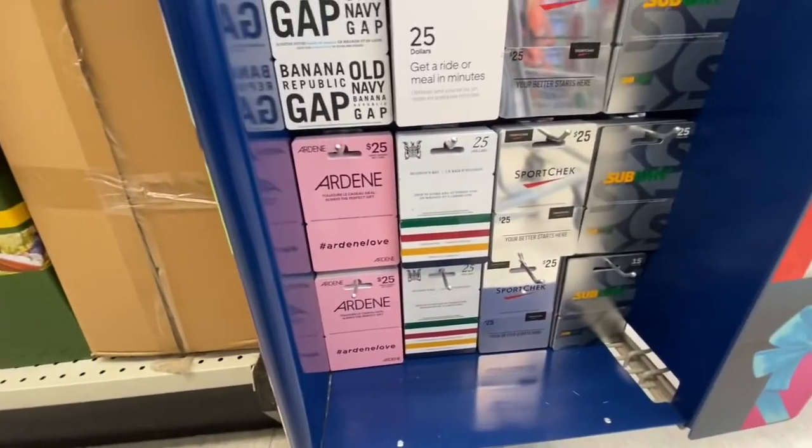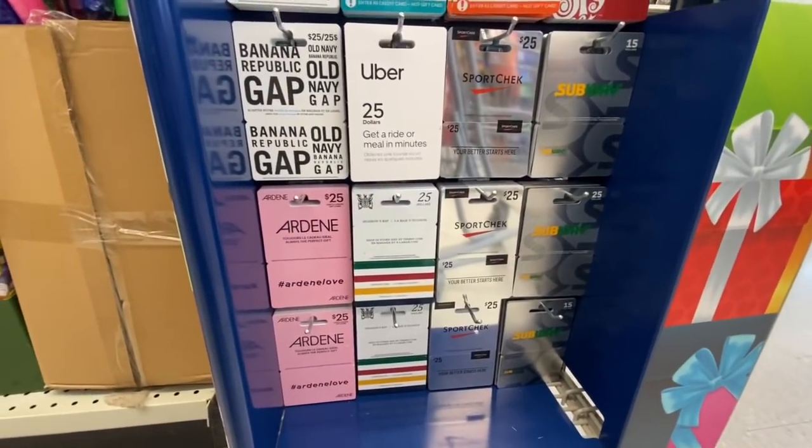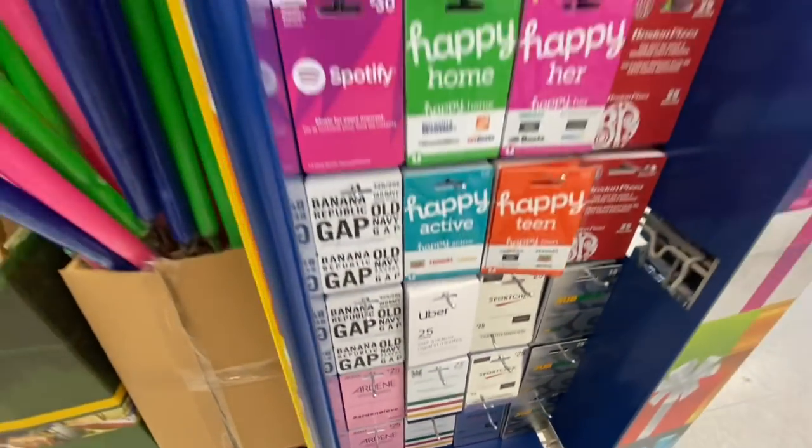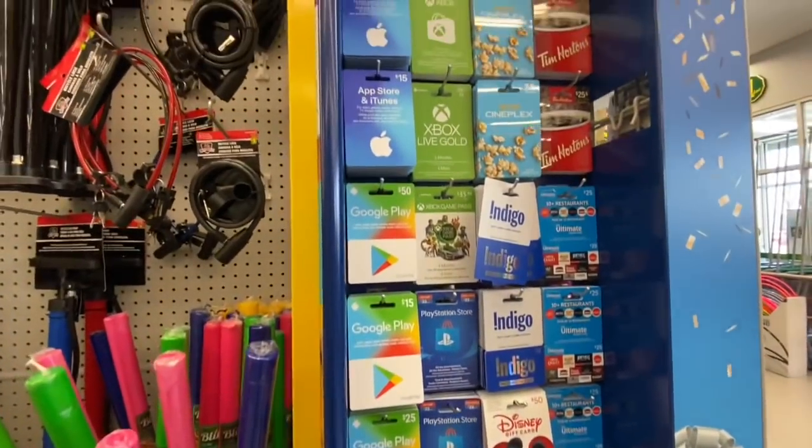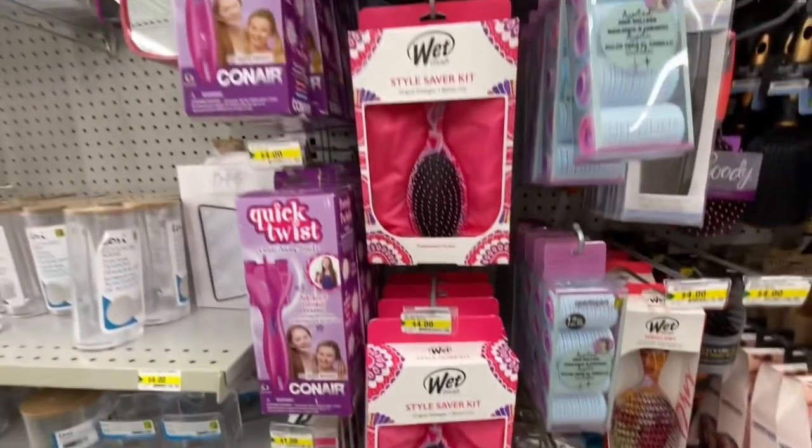Dollarama is now carrying gift cards from all these stores — like the Gap, Old Navy, Ardene, Disney, Indigo, even Uber and Tim Hortons, and a lot more.